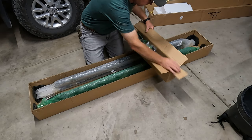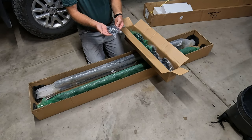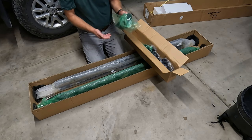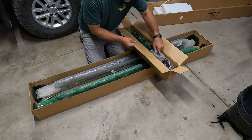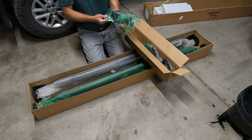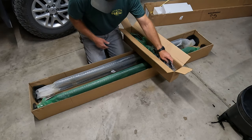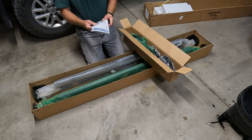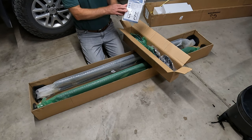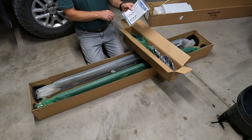So it looks like we've got lots of nuts and bolts, and we've got hangers — all hangers in here. I noticed that we've got some in a green bag and some in a clear bag, so I'm sure that's the left and right. It does come with a little instruction sheet, and they are passenger/driver specific.